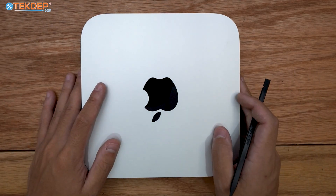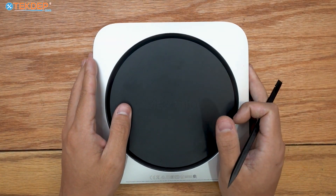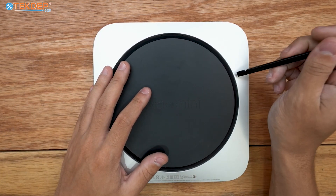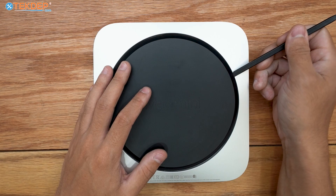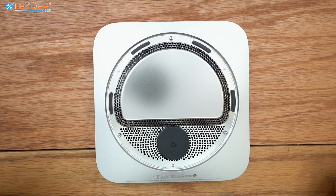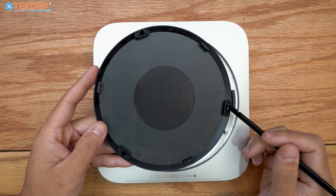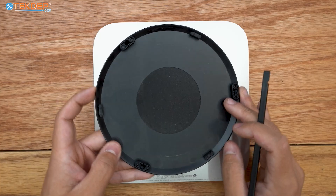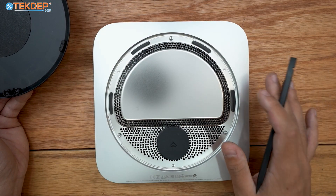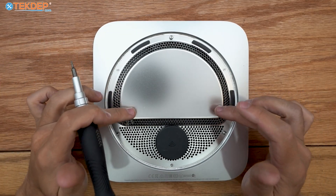The very first step is to flip the Mac Mini over. Unlike previous Mac Minis, this one doesn't twist off — you simply take a plastic pry tool and pop the bottom cover straight off. Previous Mac Minis had little grooves where it would slide to lock; this one just pops off with no sliding.